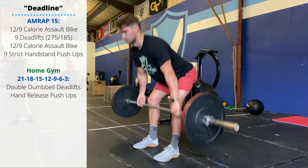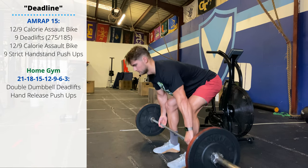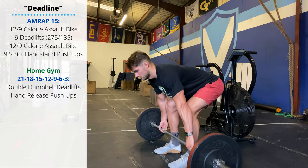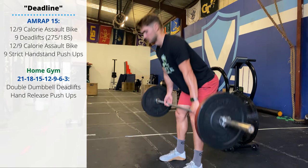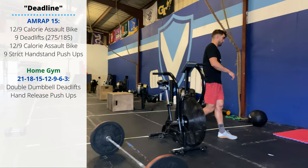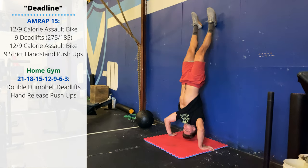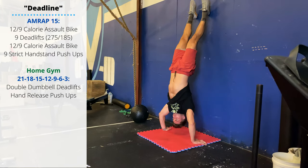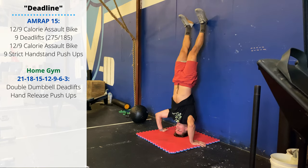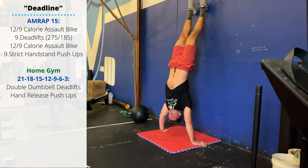We want to hinge at the hips — push the hips and knees back behind us. The barbell should make contact with the floor close to the shins, just above the shoelaces. Lower back stays straight the whole time. Then another 12 or 9 calorie bike, and then nine strict handstand push-ups. Feel free to break these up into smaller sets so you can stay moving for the 15 minutes. Make sure you're not slamming your head into the ground — we want to lower under control, bringing the head to make contact in the tripod position, a little closer to the wall than the hands.